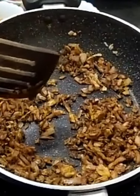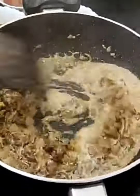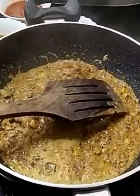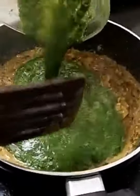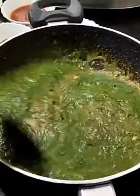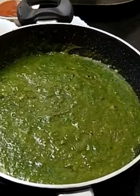After the masalas are fried for a minute, you have to add some milk. Then after adding milk, you have to add the palak curry. Then it should be boiled for a few minutes.